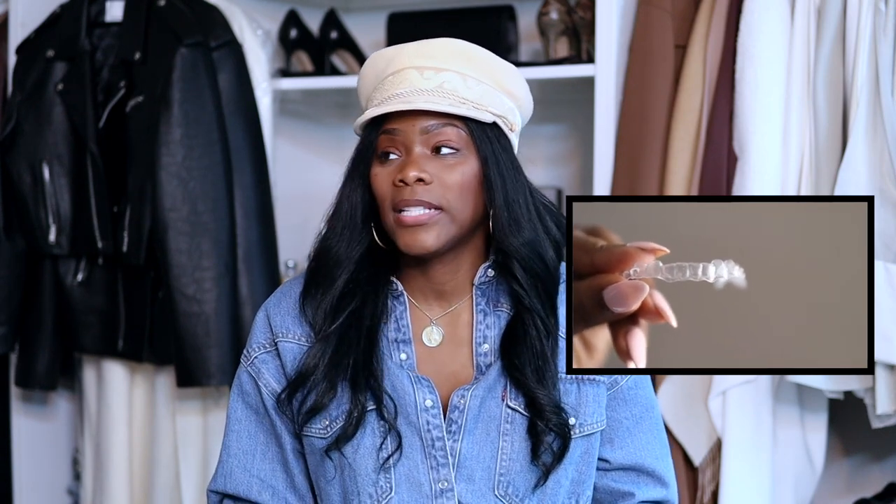I noticed in the fourth set that the bottom was going to look really weird, so I spoke to the female doctor. She told me she could promise my teeth were not going to look like that — but that's not accurate, because your teeth are going to fit the mold of the aligners. Because she said that, I stopped going to her. I went all the way to the other location just to stick with the Black male doctor, who was actively fixing the issues.